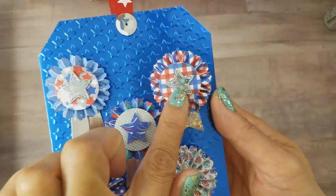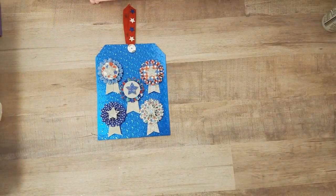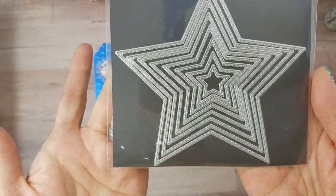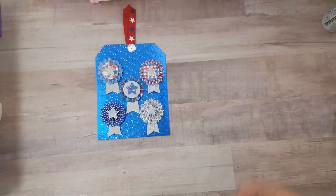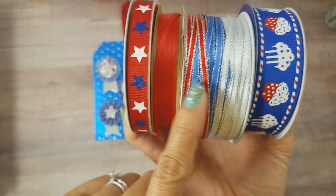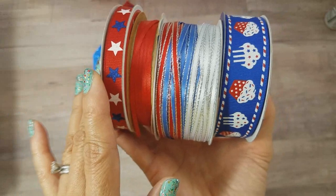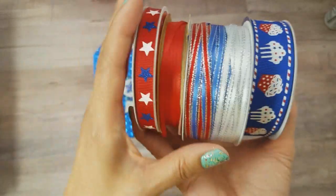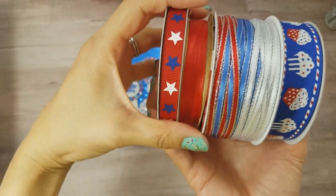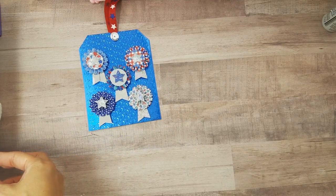I also used a star die that I got from White Lotus on Amazon, and I used the three smallest sizes — you'll see that in the next project. I also used some ribbon from Michaels and from Joann's, and some really thin ribbon from my stash. The ribbon right now at Michaels for July 4th is 50% off, so I did take advantage of that.